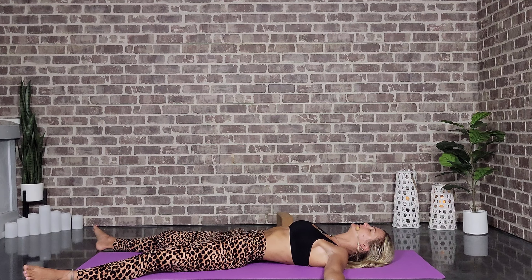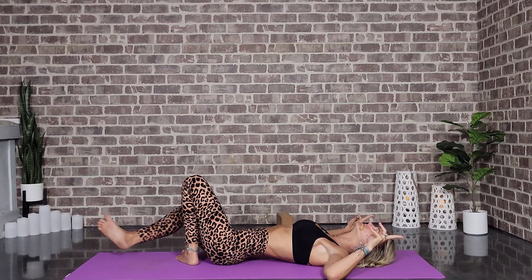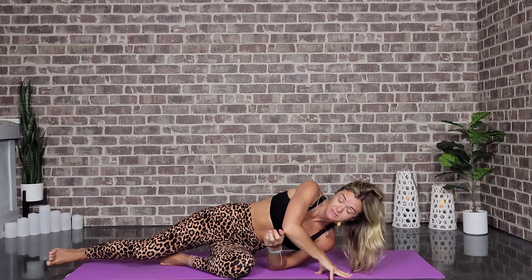Bring that awareness back to the breath, wiggle the fingers and toes, and we're all going to slowly find our way into a comfortable seat — however that feels best. You can also stay in your Savasana. Go ahead and bring the hands to heart center. Thank you for joining me on this wild ride today. I hope the rest of your day is calm, cool, and collected. Thank you for joining me. Namaste.